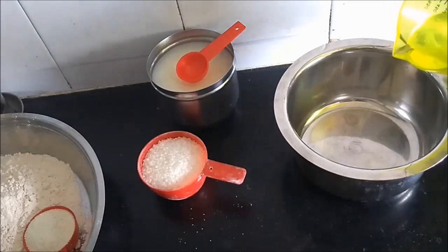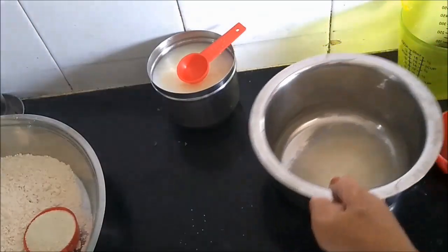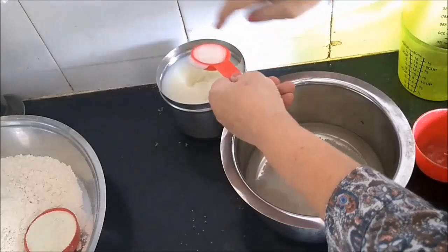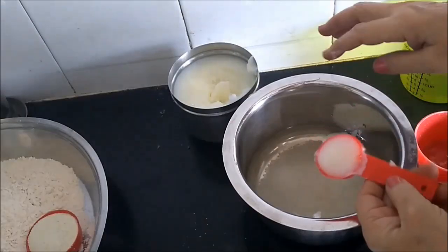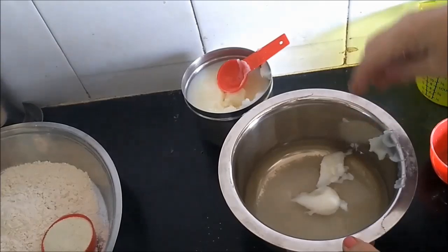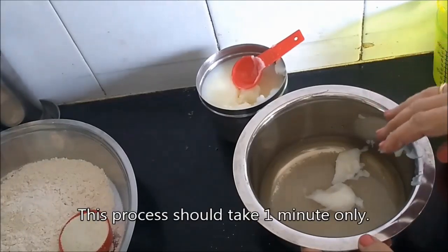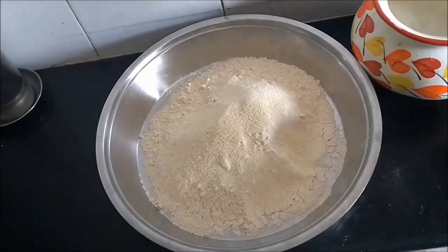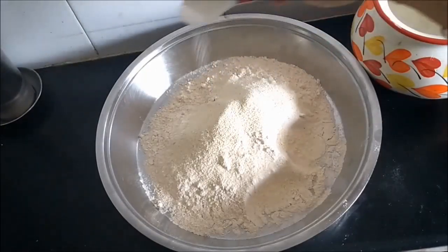I will first mix the water, sugar and 2 tablespoons ghee. I will now keep this vessel on the fire and keep stirring continuously till the sugar and ghee melts. We do not need to make syrup out of this. I will now mix the semolina with the wheat flour and very little salt — a pinch or 2 of salt.